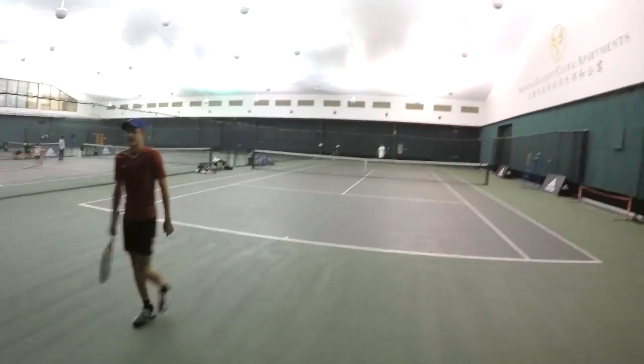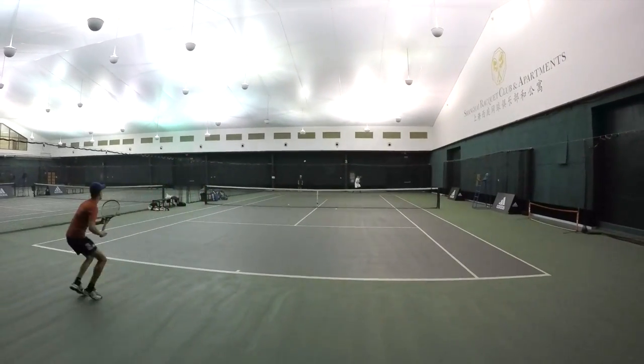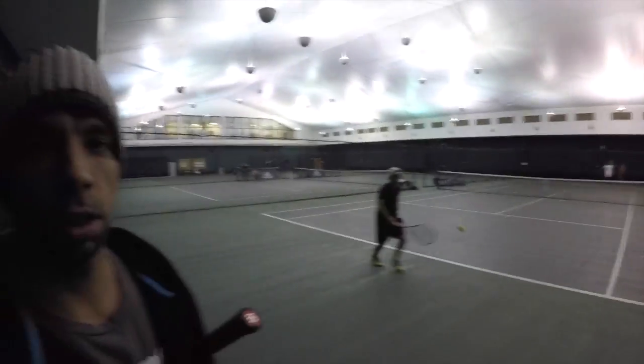Pretty good. Carson is given the following tactics: he will play every single ball cross court unless the opponent hits a short ball, then he can change down the line — but he doesn't have to, so he can still play cross.